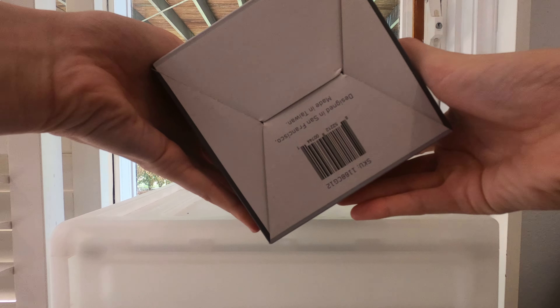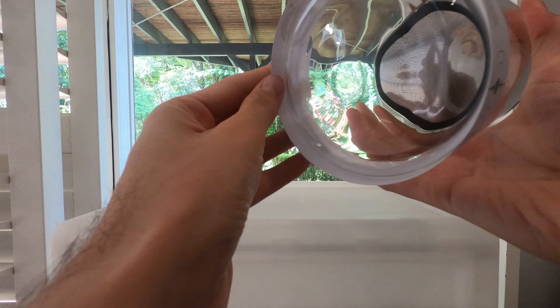On the top we have: twist to remove air, vacuum lock indicator, and easy release button. Let's open it. Inside there's a little placard — 'how to keep coffee fresh' — and an operating instruction manual for a coffee container, which is something new for me.